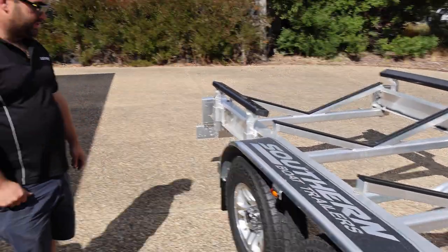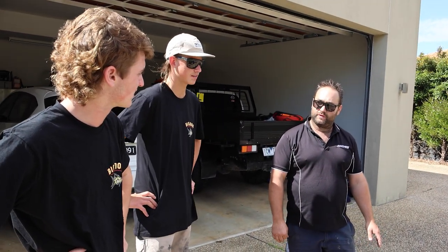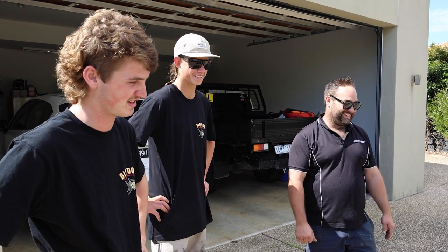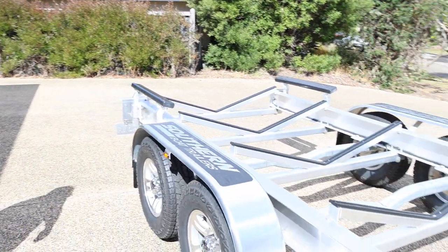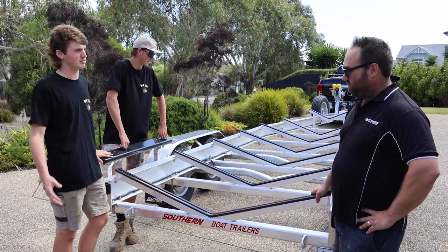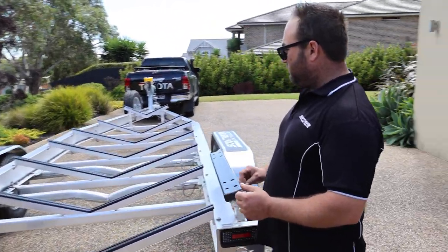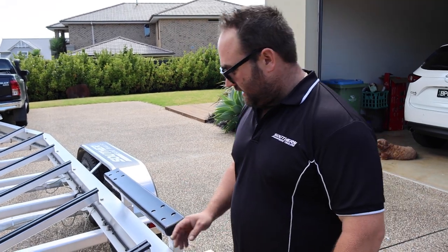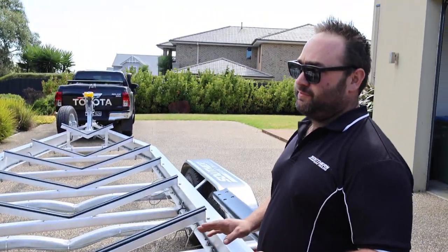We offer a four-year structural warranty on our trailer, which is the best in the industry - nobody else will offer that. If you want a new trailer you know where to go now. Just have a look at the size of it - it's so much longer than the other one. There are a lot of great boat trailers out there but we believe just a few little things we do make ours better than the rest.